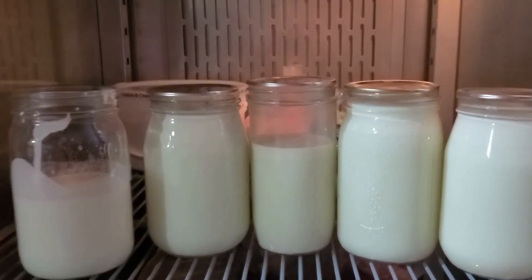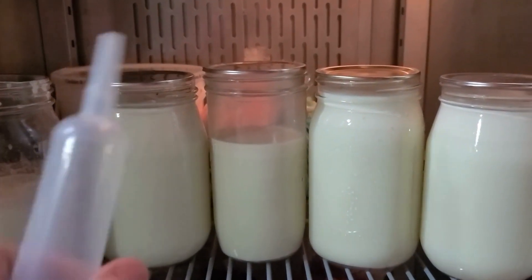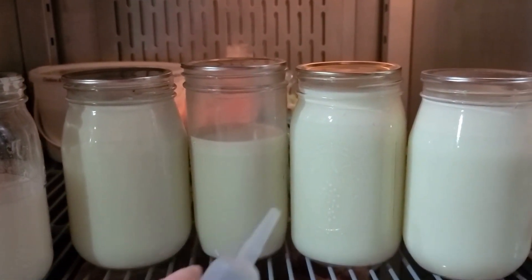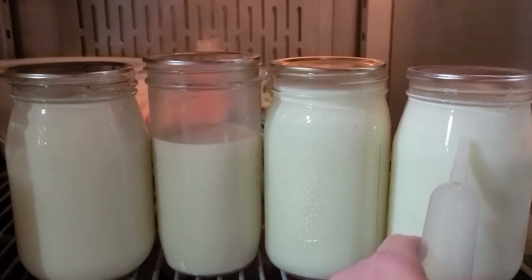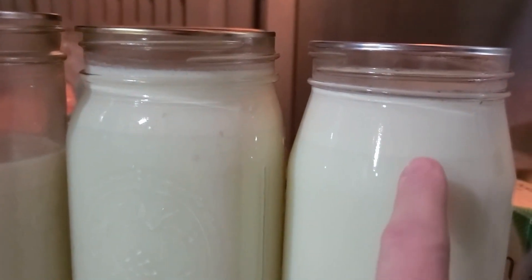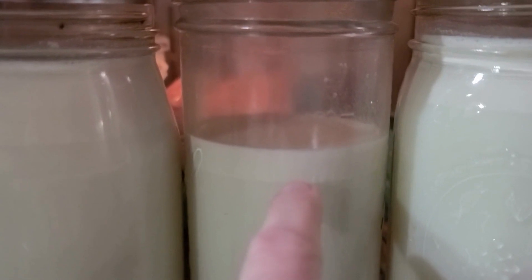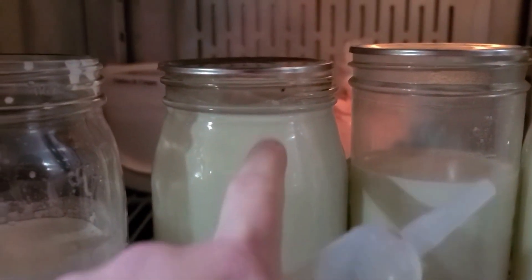I take my gallon of raw milk and divide it into some jars so I have less of a surface area. I let it sit overnight and you can see the additional amount of fat right here — the heavy cream. You can kind of see it right there, and that's got about an inch of it.